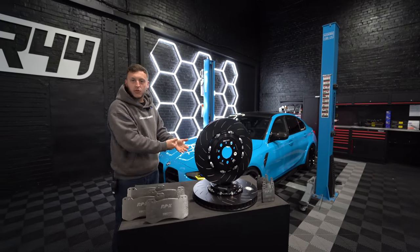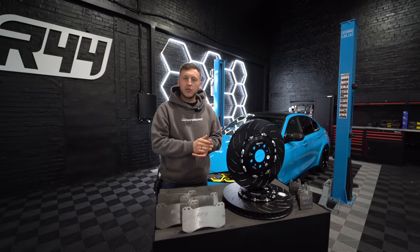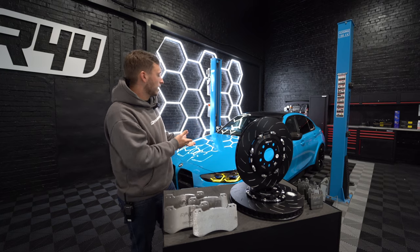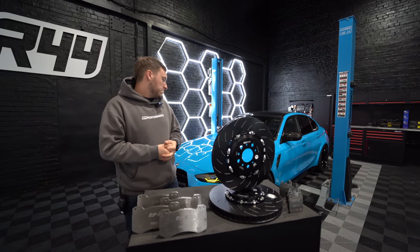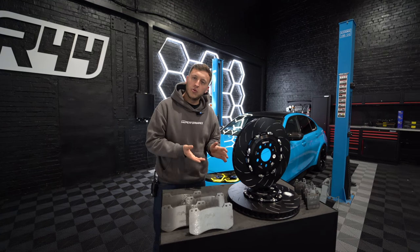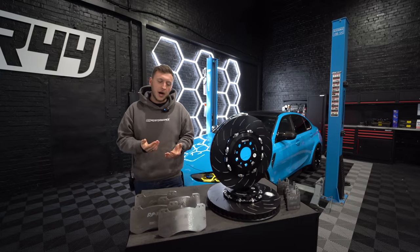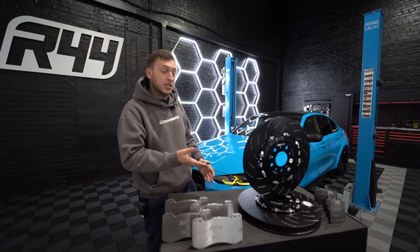So the G80 M3 — this is our X-Drive Mexico blue car sitting on around 3,000 miles now, running a stage two from Tom Wrigley and ourselves here at R44. Running about 720 horsepower, 0-60 in 2.3 seconds, quarter mile in about 9.8 I believe Dylan. So it's a fast car which needs brakes.